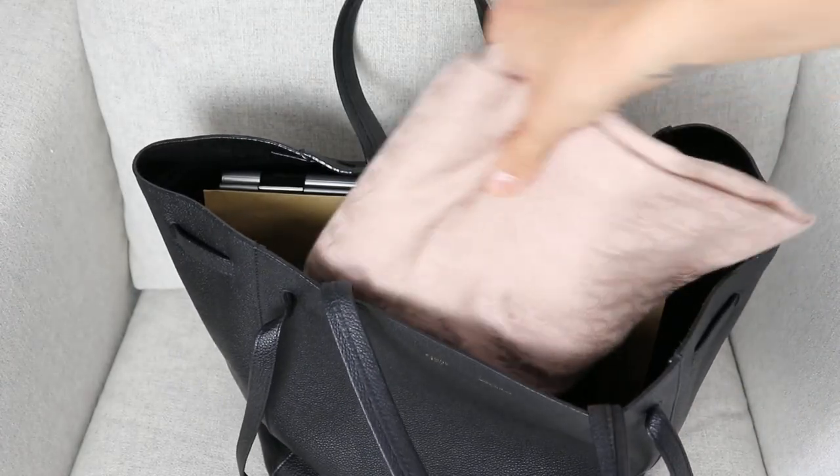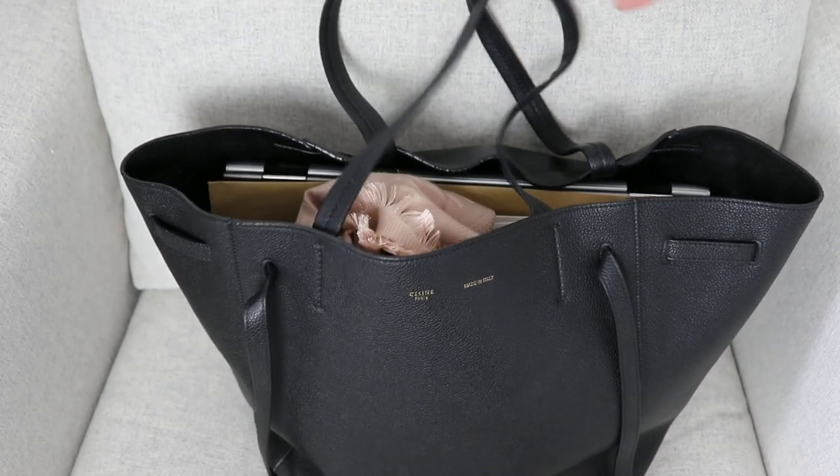I could also throw a scarf or sweater into the bag just in case I get cold. If I'm away for the weekend, the rest of my luggage goes in my carry-on. I try to respect this bag and not make it too extremely heavy because I don't want to destroy the shape of it any more than I already do by wearing it daily.